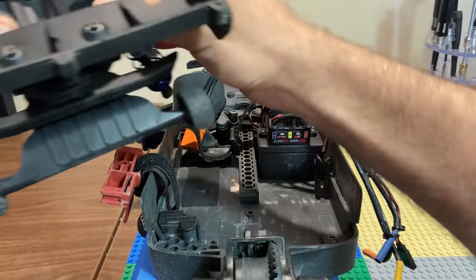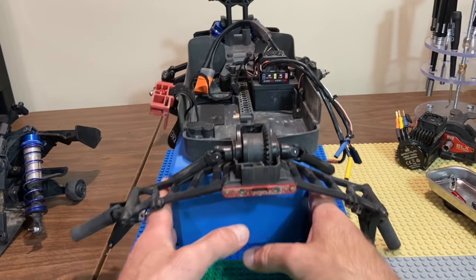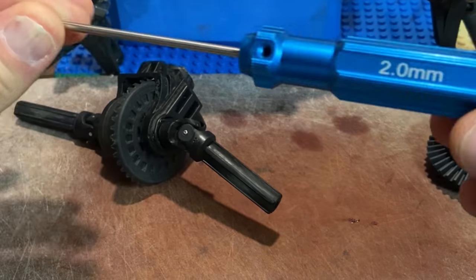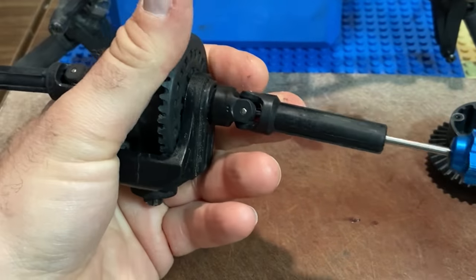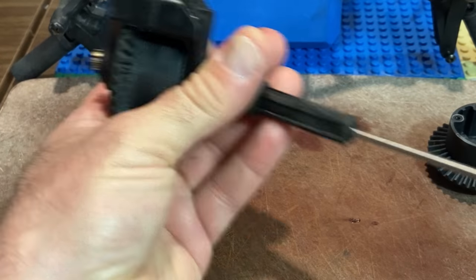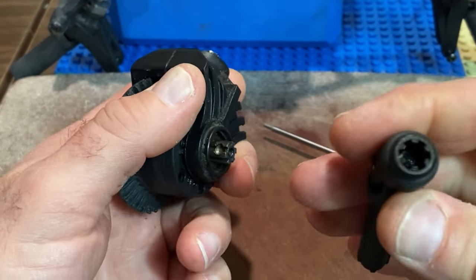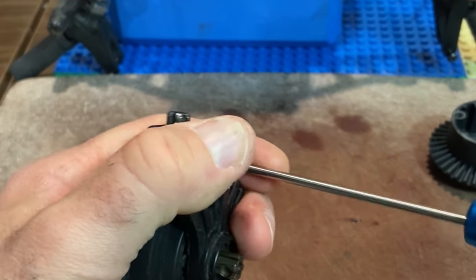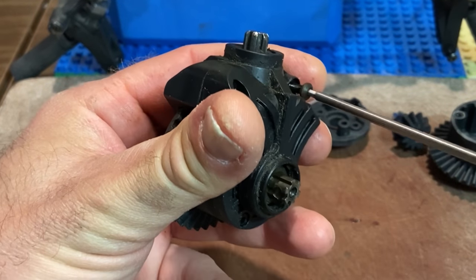This whole assembly just lifts off — pretty cool. We expose the diff here. First we need to take the drive shafts out of the out-drive — it's a two mil hex and it needs to be long enough to reach into that drive shaft. You can tell how dry that diff is — there's no grease, my hand is even getting dirty. That is not what you want to see when you open this up. This is the rear diff of the Granite.